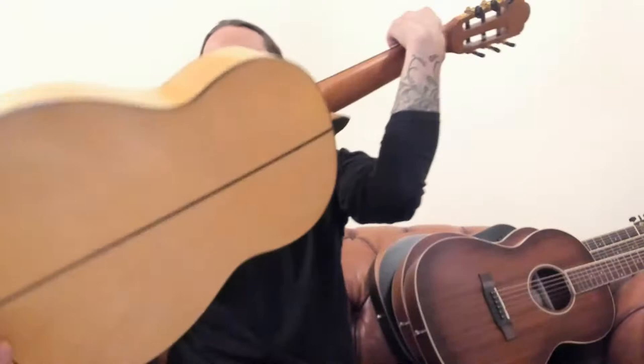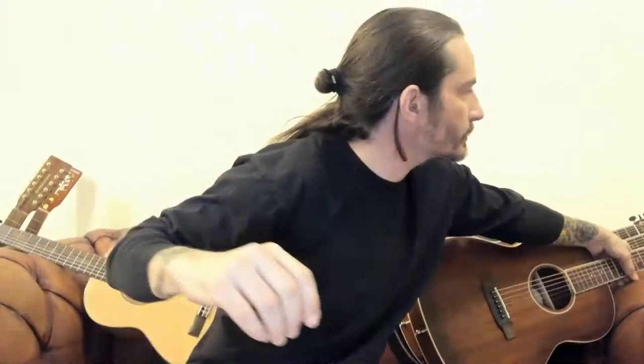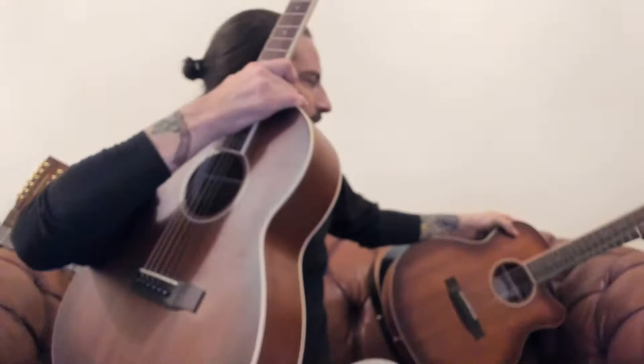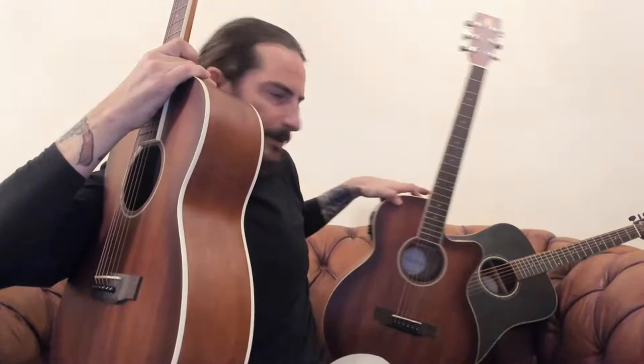I brought this along just for comparison in body sizes. Here I've got this parlour-sized guitar. It's a full-size guitar but it's just a smaller body than the Grand Auditorium and the Dreadnought behind it. These are basically the three different shapes of guitars in this range, and the whole point is that it covers absolutely every area.